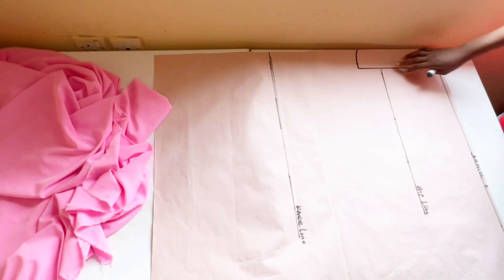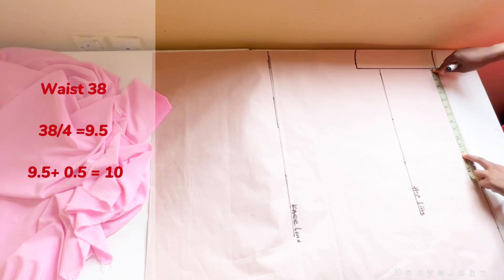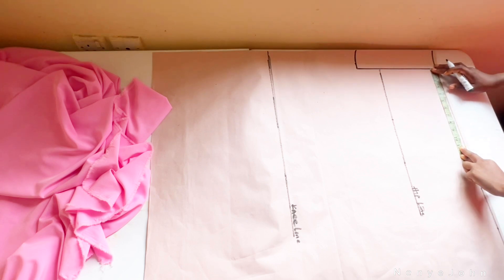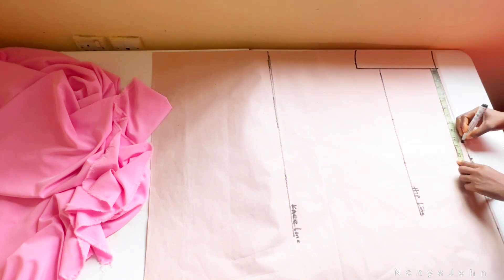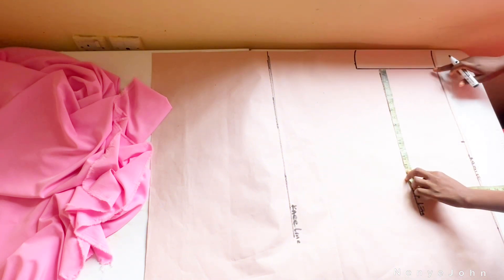We'll start with the waist circumference. My client's waist circumference is 38. Divide 38 by 4 — that gives me 9.5. Add half inch for sewing allowance, so 9.5 plus 0.5 is 10, and I'll mark 10 right there.